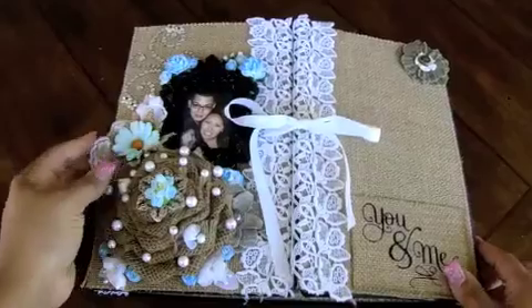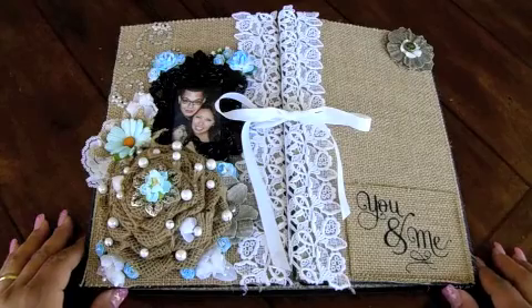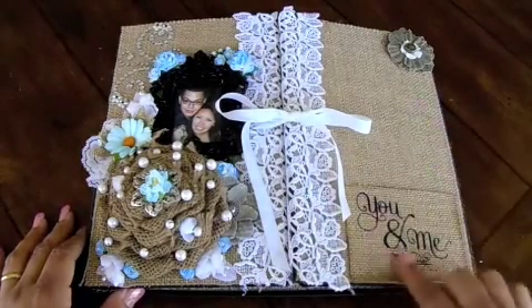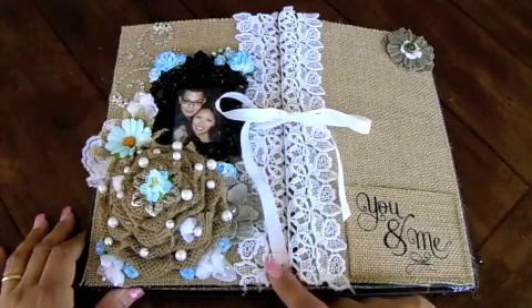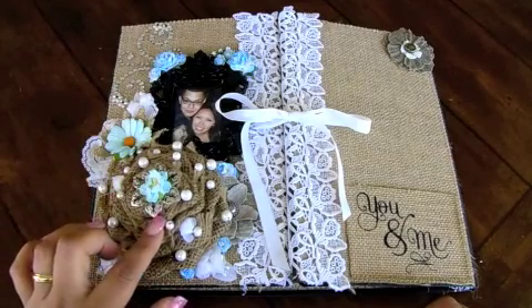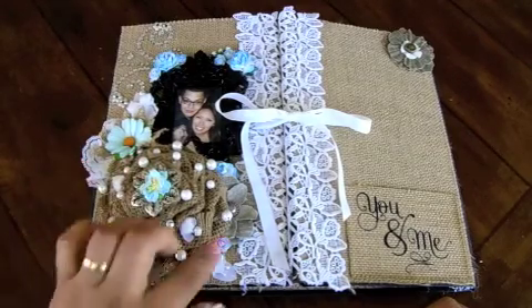So let me get the album out for you real quick. This album was made with one of Kathy Orta's tutorials, and I will post her link to the tutorial in the description box. I used the burlap paper and made a little pocket out of one of the tags that you can cut out of the collection. I added some lace along the sides of the opening and made a burlap flower. And then I just hand-stitched some of these beads here.